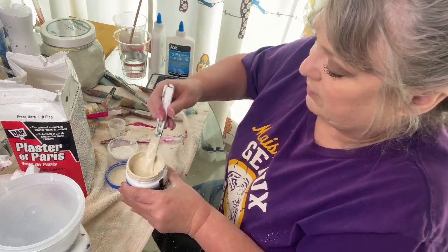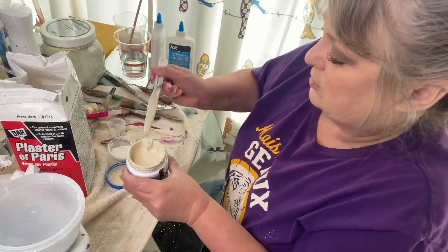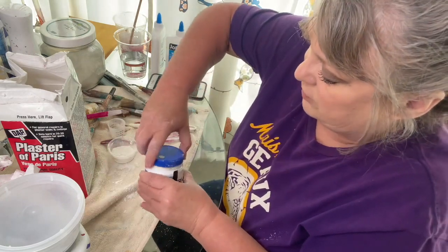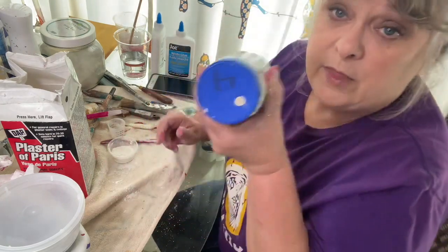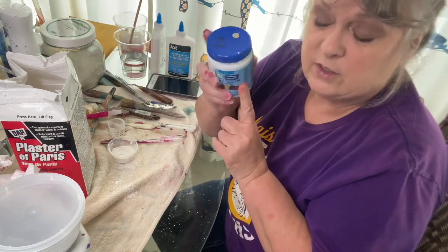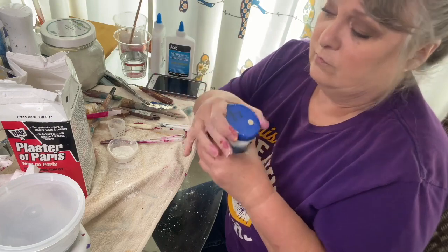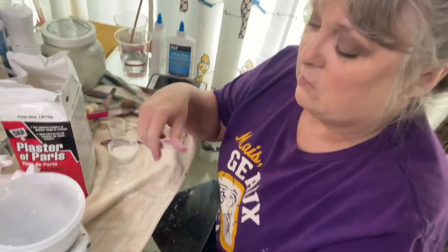I believe that's plenty, so I'm going to stop on that one and it's ready. I normally would then write something on the top so that if I'm leaving it in its original container, I know that it has Plaster of Paris already in it.